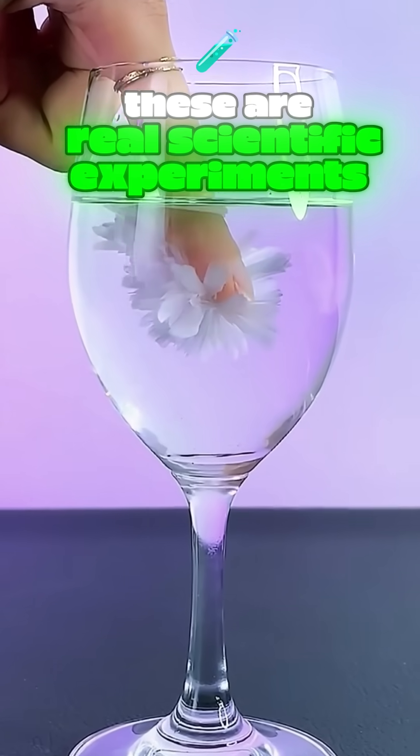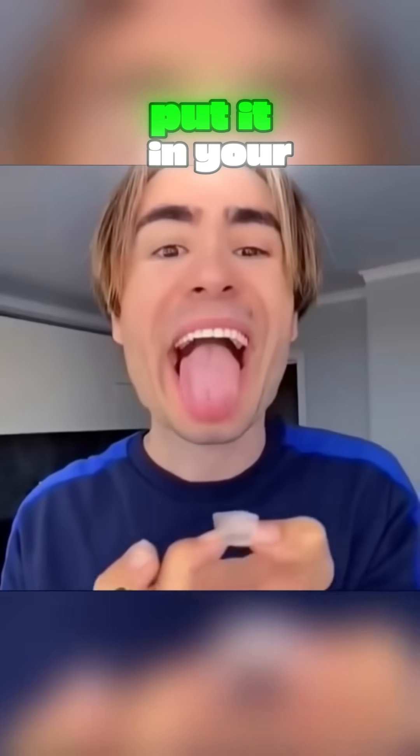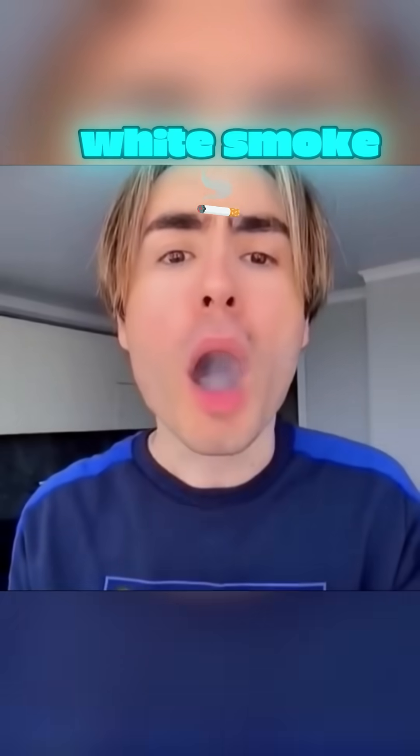This isn't special effects — these are real scientific experiments. Squeeze lemon juice onto an ice cube, put it in your mouth, and you'll breathe out white smoke.